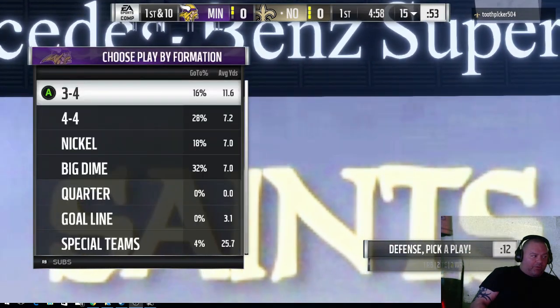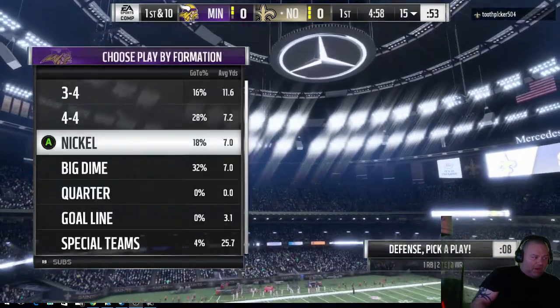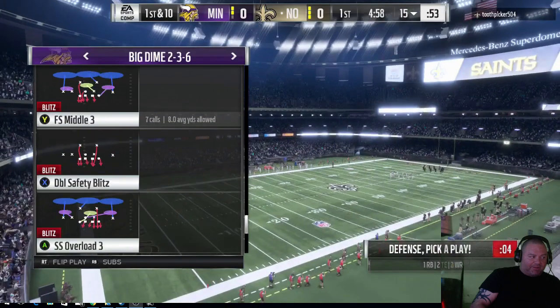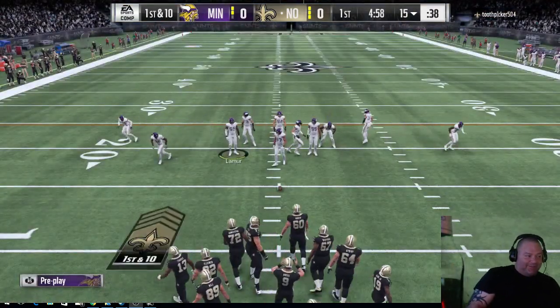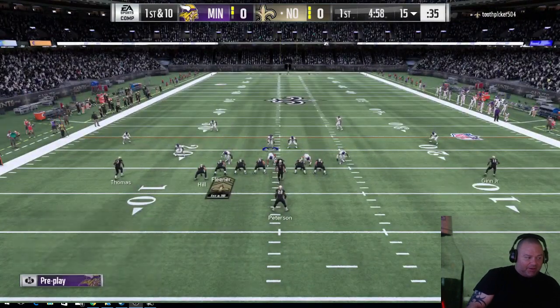What up guys. I'm dating this defense so people can know that this was my defense that I started. The only way I could justify it is if I recorded it. So I'm going to kind of go through all the adjustments and everything I do.